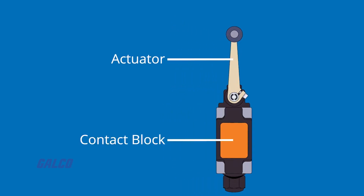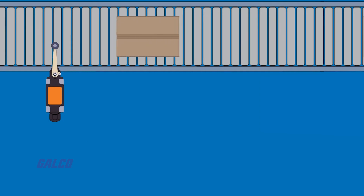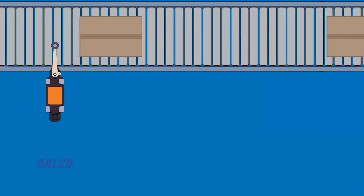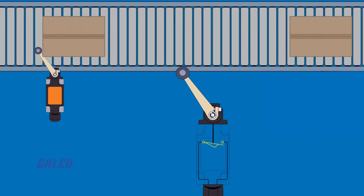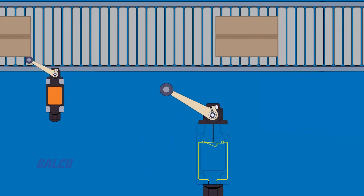The two main components behind how they work are the actuator and the contacts. When an object encounters the actuator, that part will move and trigger the contacts. These contacts will then establish or break any electrical connection.